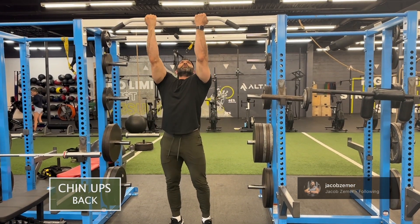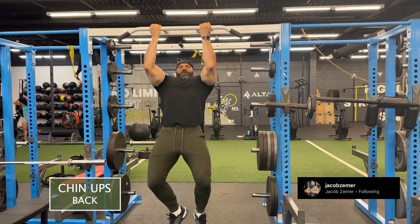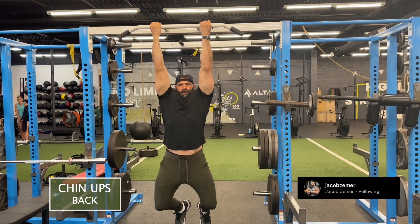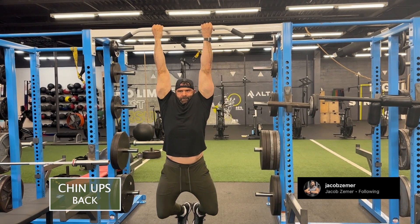Chin-ups. I'm going to grab this pull-up bar in a supinated position — that means my palms are facing towards me, my knuckles are facing away from me, as seen here. When you're supinated, you can hold soup. That means your palm is facing up towards the ceiling, and you could literally put a bowl of soup in your hand.